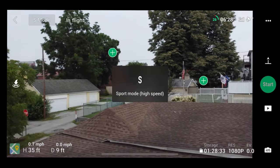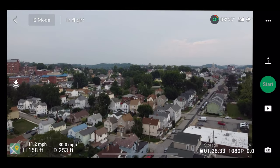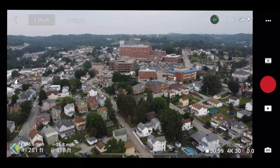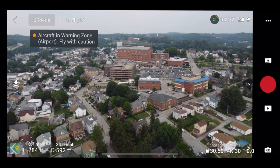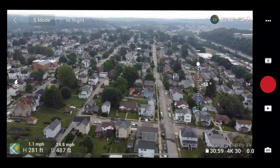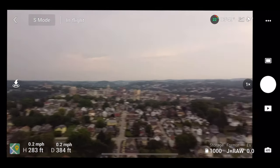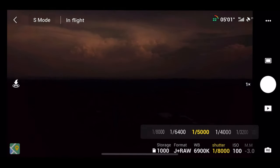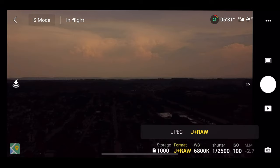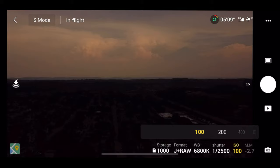We're going to fly a little bit more — sport is my favorite mode. If you fly near a hospital, it will actually give you an aircraft in warning zone alert, which is definitely helpful especially if you don't live in the area. Let's take a few pictures in pro mode. You can adjust the shutter, white balance, and I take JPEG plus RAW because my MacBook can edit RAW photos.